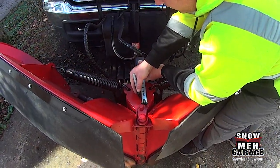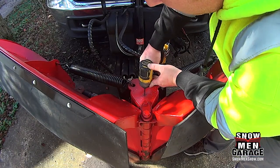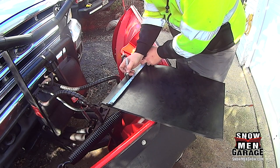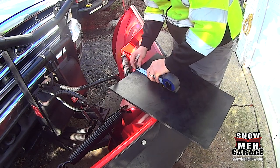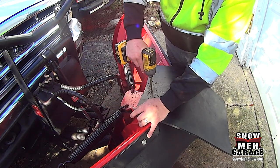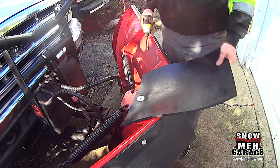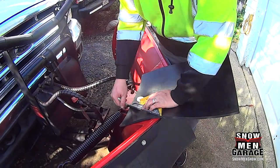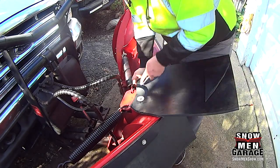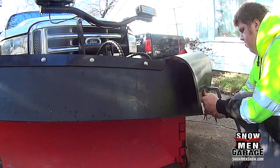Now we're going to install the center rubber piece, but before we can do that we have to mark and drill a hole in the center metal piece of the plow. Once we've drilled that hole, we need to drill a hole in the center rubber piece — the dimensions for where to drill are in the instruction sheet. Once the hole is drilled in the center rubber piece, put your self-tapping screw in. Then take the corners of the center rubber piece on the back side of the plow and cut off those corners so they don't get caught in the return springs of the plow.